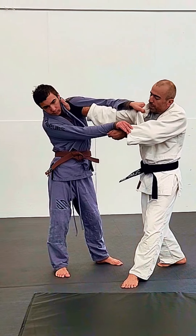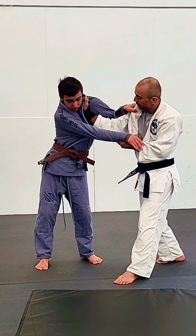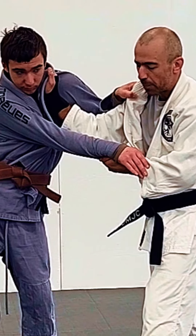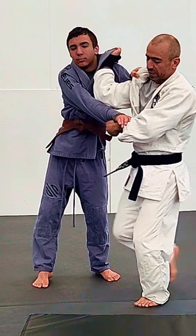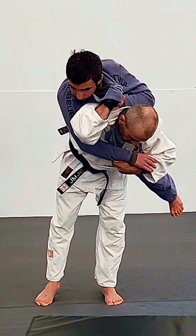Notice I'm not fully extended — I'm punching and pulling but I have my elbow bent. This way, when I'm going for the next step, I'm not going to lose it. I need to have this slack here. I step across, very similar, and then I can load and throw.